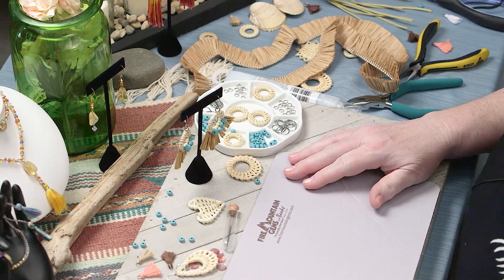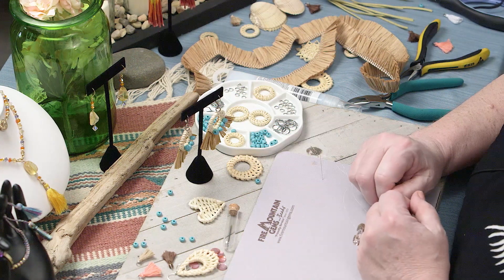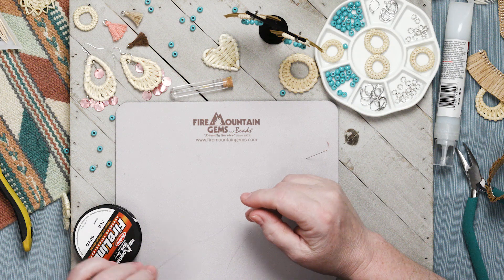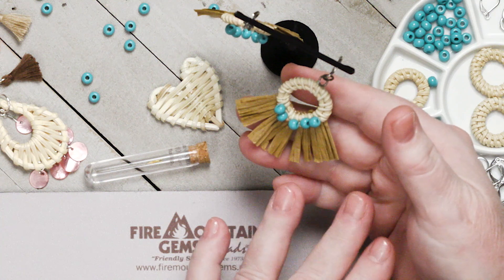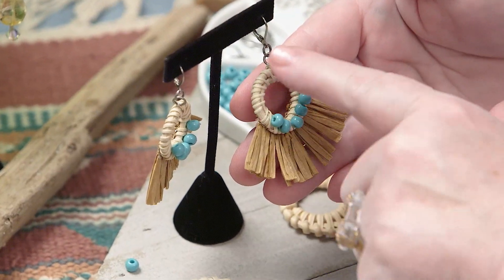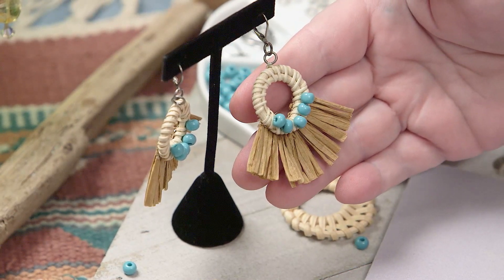Hi everyone! Welcome to the Fire Mountain Gems and Beads jewelry making studio here in Grants Pass, Oregon. It is starting to get warm — summertime is coming, folks — and so we're going to make ourselves some really nice beachy summer wear earrings. They're made with a very cool raffia fringe and rattan base. I'm going to teach you how to make these, so let's get started.